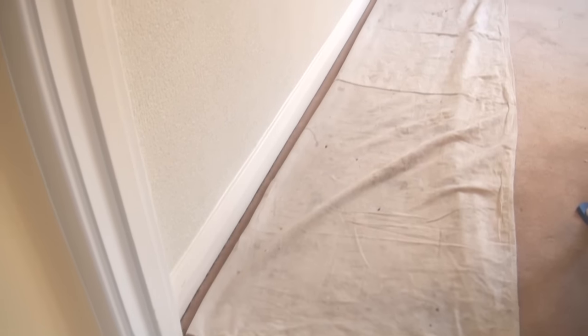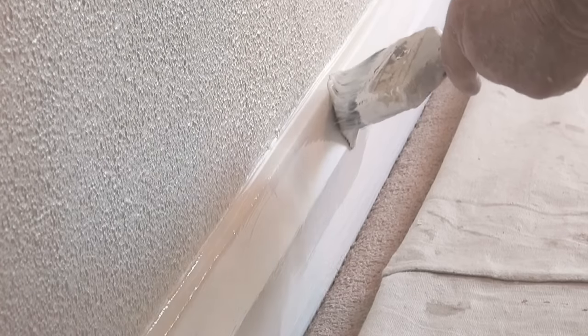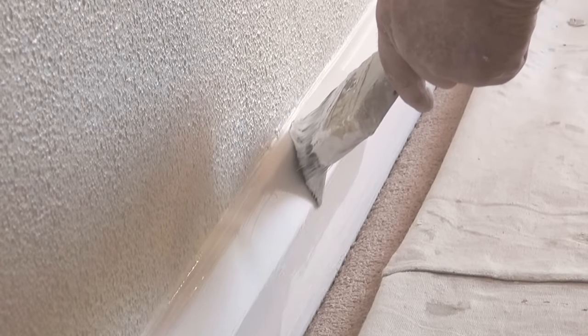I thought I'd add this in for those people that want to know how to cut the top edge in. I've vacuumed, everything's nice and clean, and I've laid out the drop sheet, so I'm ready to paint the skirting. Painting the top edge is pretty much the same as cutting in any other edge — put some paint there, it gives something for your brush to glide along, and then come back and cut it in.